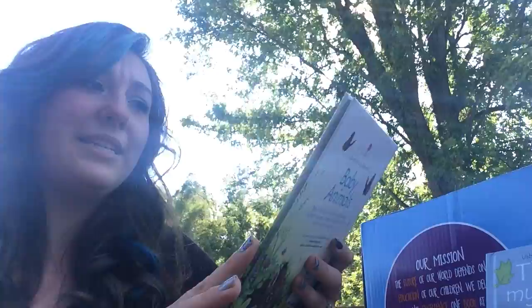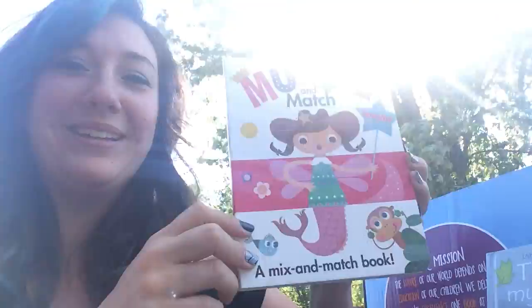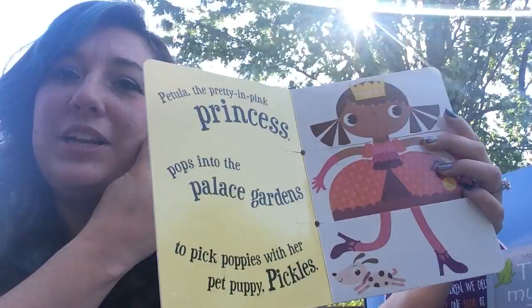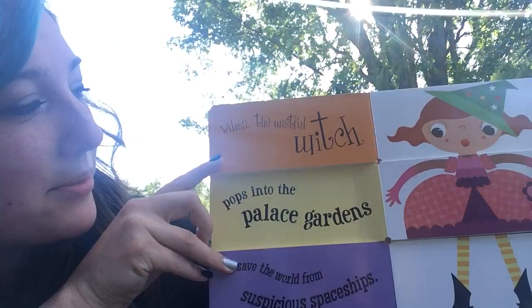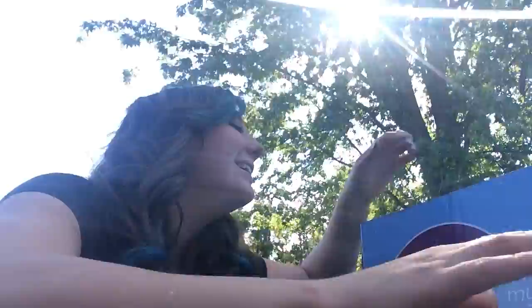We got a 'Muddle and Match' — and I'm so excited because it's a mermaid theme! You can switch up words and pictures to match different faces with different story elements and make your own story. I mixed one up and it says: 'Wilma the wistful witch pops into the palace gardens to save the world from suspicious spaceships.' I love the alliteration on each of these — so fun!